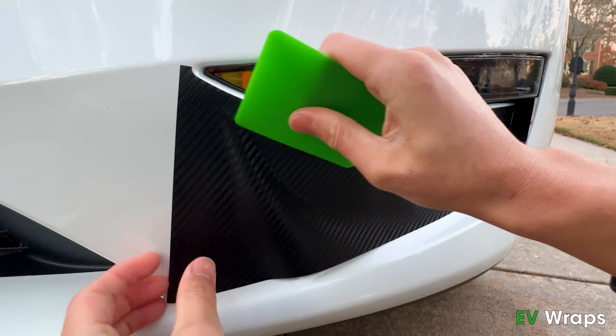Install the alignment tape first by aligning it to the flat surface around the fog light. Squeegee down the tape with the squeegee.